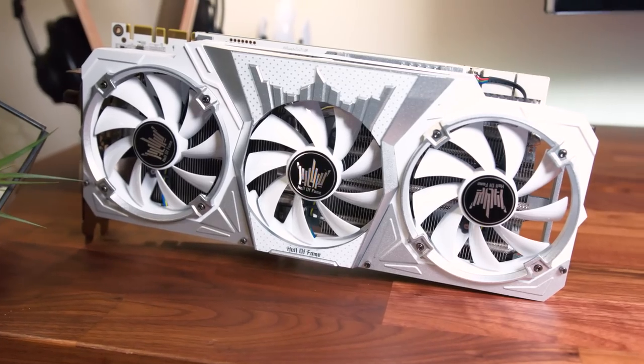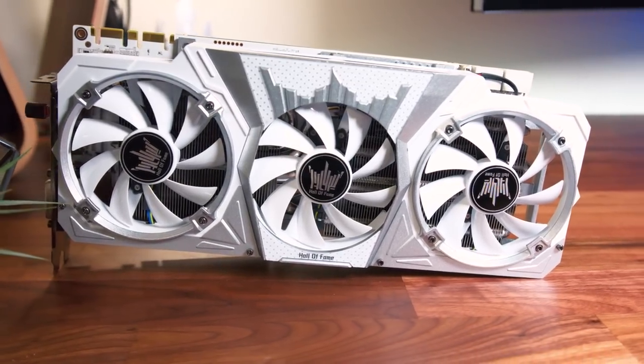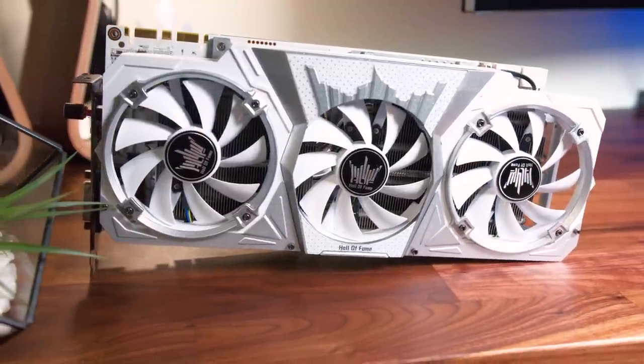What's up guys, I'm RandomFrankP. Today I'm excited because in my hands I have the GTX 1080 Hall of Fame graphics card from Galax. As you all know, I am in love with the looks of this GPU. After all, I used the 980 and the 980 Ti Hall of Fame card in my previous PC before I moved. This time we have the card in a 1080 release, and I'll tell you all about it and do some benchmarks in this video.